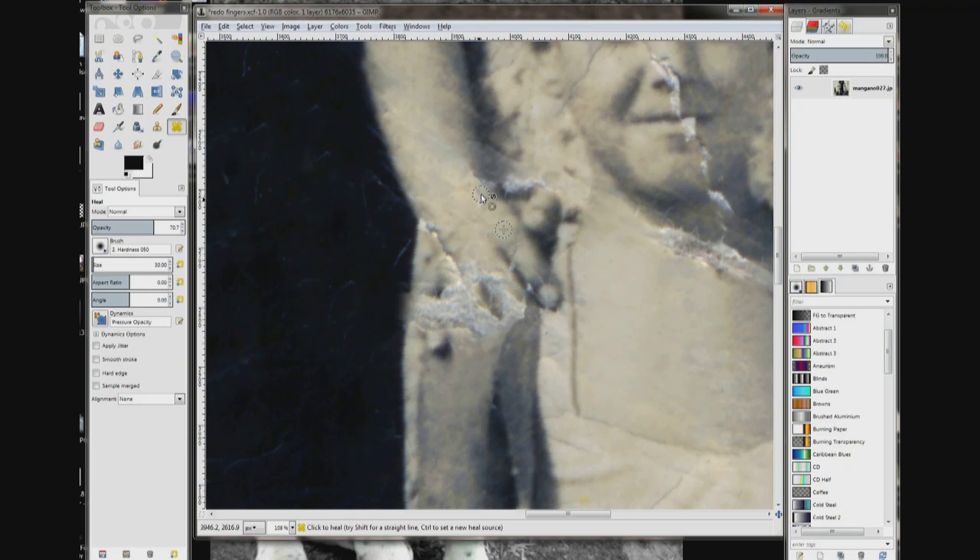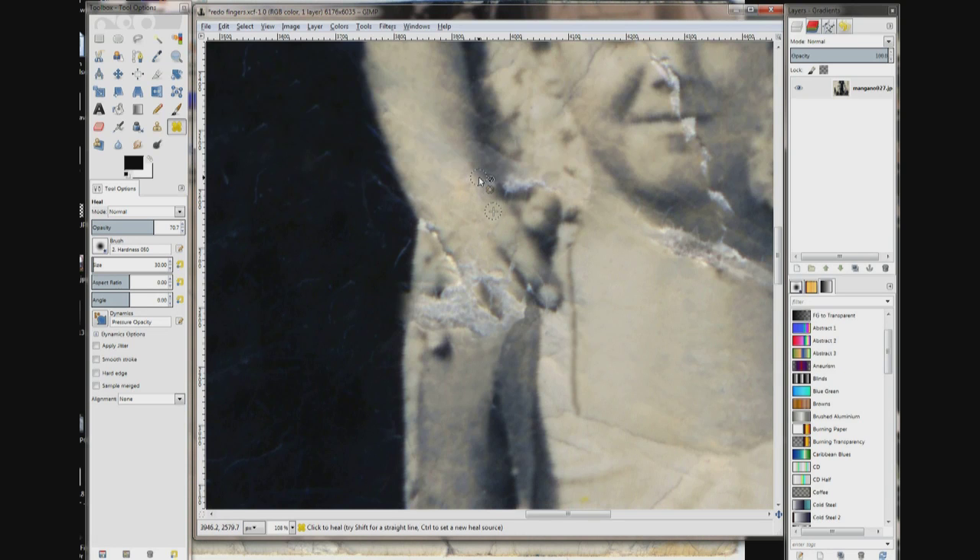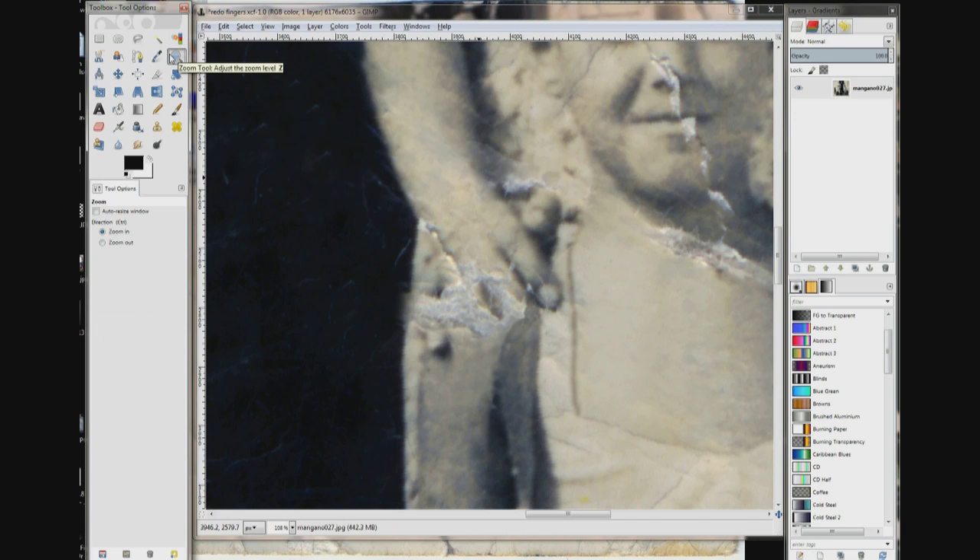I'm going to click again and drag — actually I'm just going to do clicks. Okay, now I'm going to try dragging it. I'm going to do an undo and switch to my zoom tool just so I can see the finger.